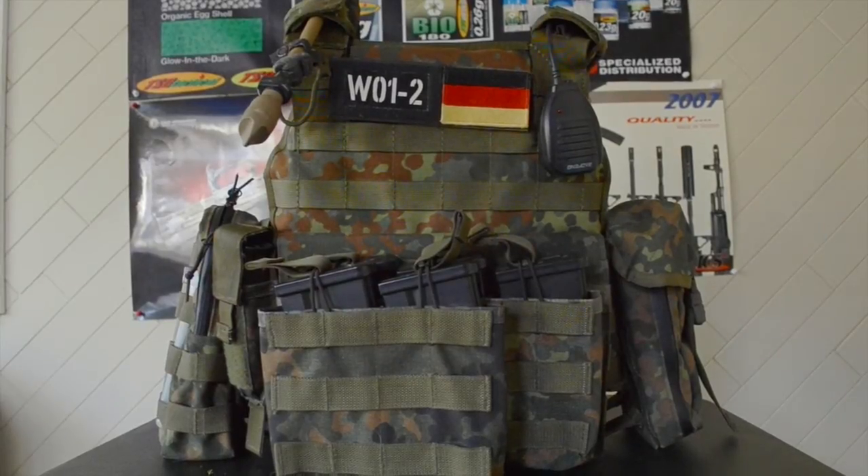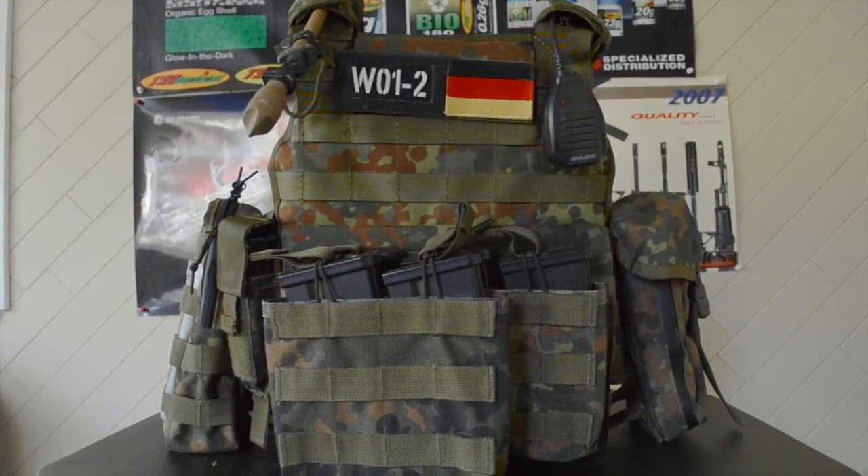Hey guys, it's ClarenP24 here. I'm just going to do this quick video for you guys. I've had a couple people ask me about my vest setup and how I run my vest. This is actually the setup that I ran at DiviHard 2.